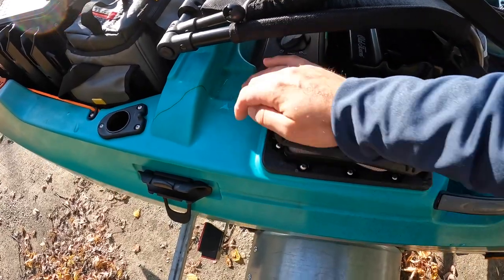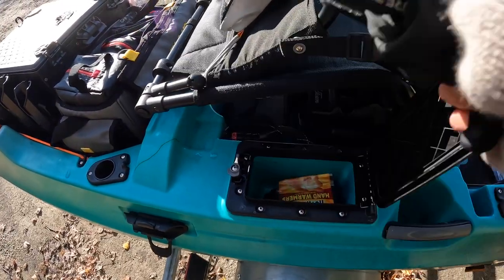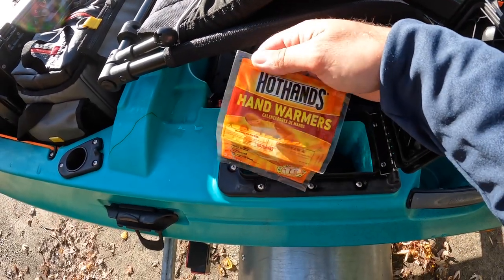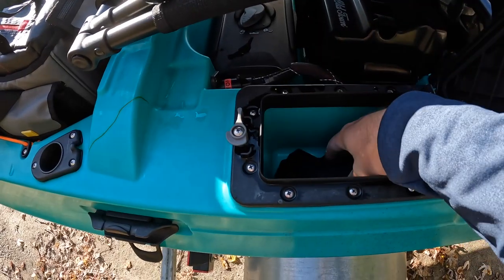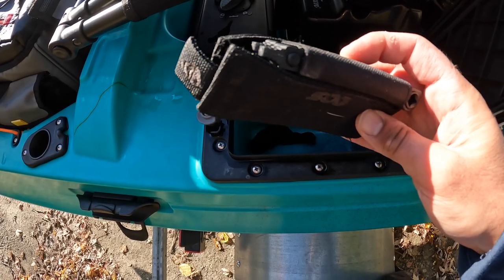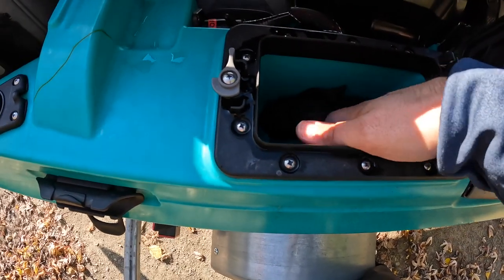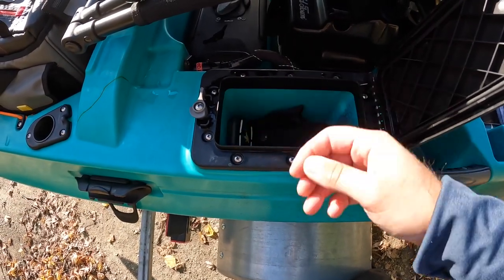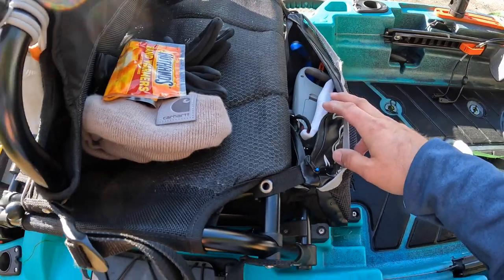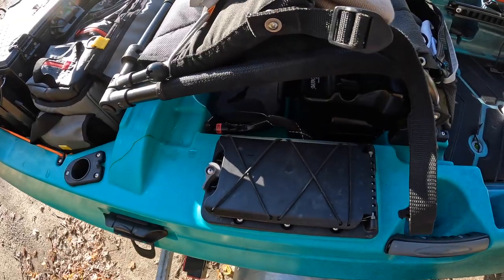Then we've got the dry storage. This time of year I'm always keeping a winter hat and a pair of warm gloves in there, plus some hot hands. Normally in here I keep a multi-tool with a bunch of screwdriver attachments, a rag for my sunglasses, and my map cards. When I'm on the water, my keys also go in there. My cell phone I usually keep up front, so I don't really need to go into this dry box while I'm on the water.